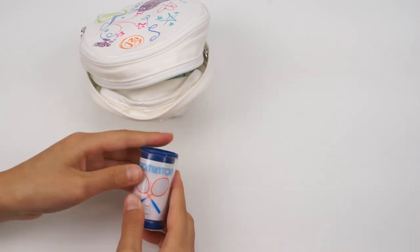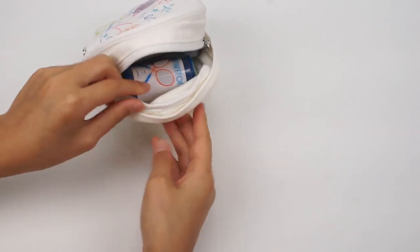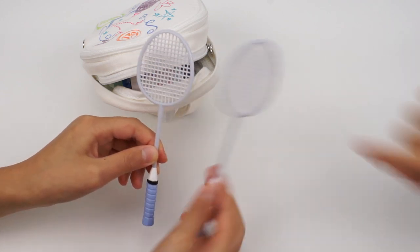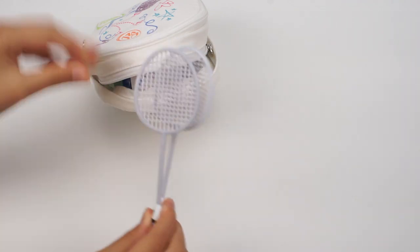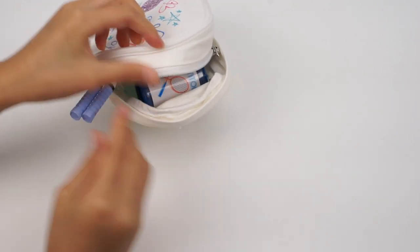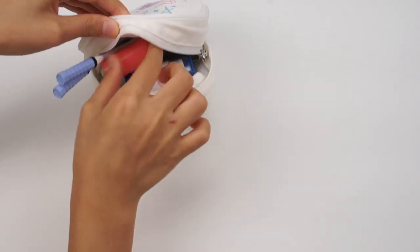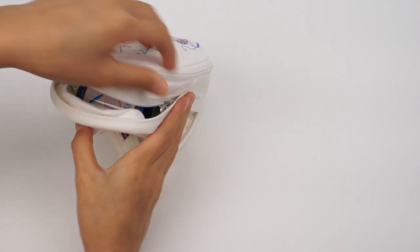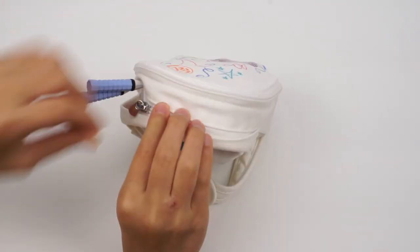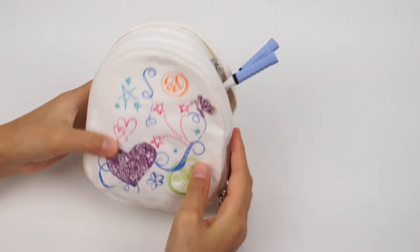The badminton birdies for her PE class — I'm not going to open it. Next we have the racket. It looks long, but let's try to put it in the backpack as well. We can leave the handles out. Last but not least, the water bottle — let's also put that in. Let's zip it up. Now the backpack is all ready.